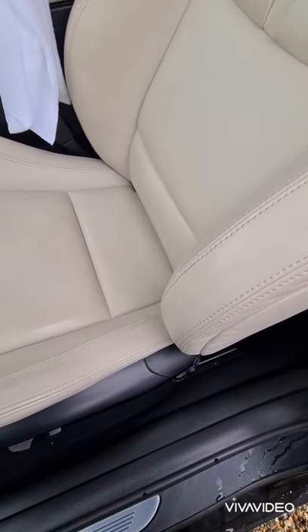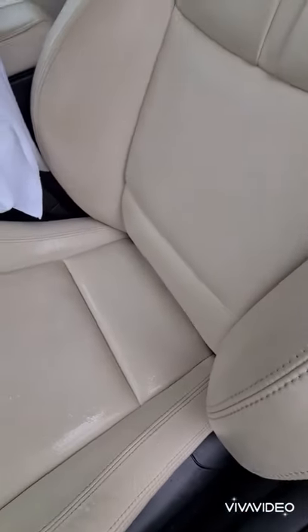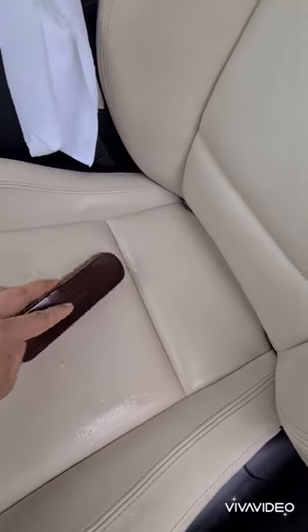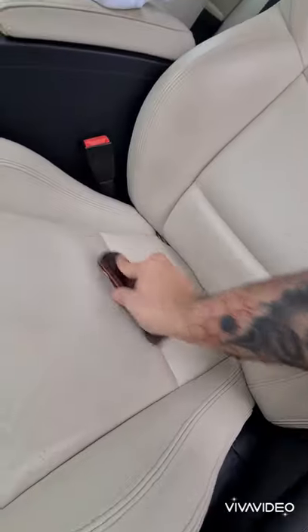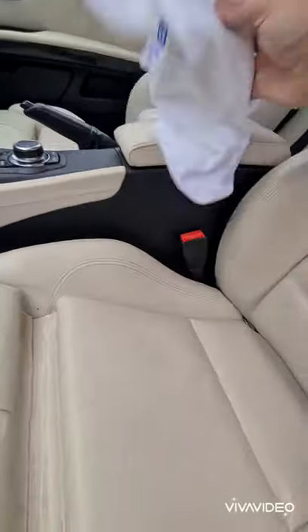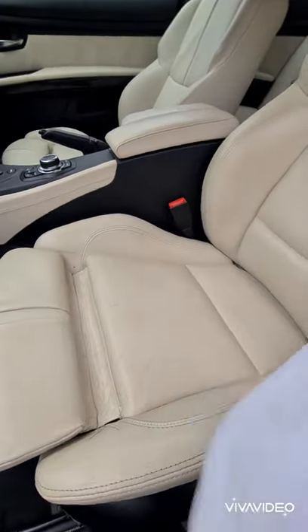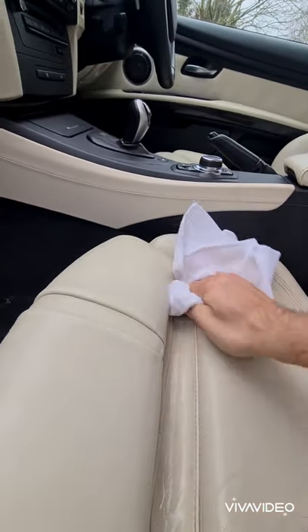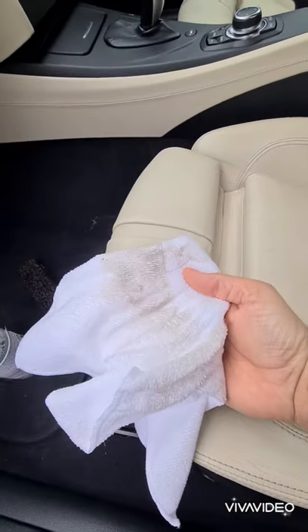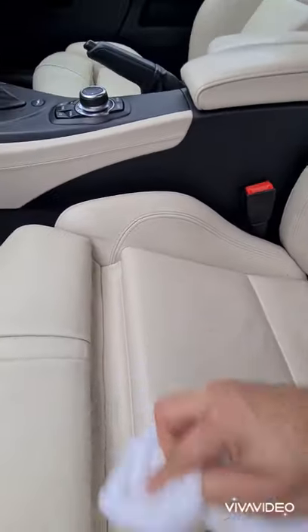We'll start with the bottom half and do as it says — spray the leather and then work that in with a good horsehair brush. As you can see, this is a brand new clean white microfiber cloth and we'll see what we get.